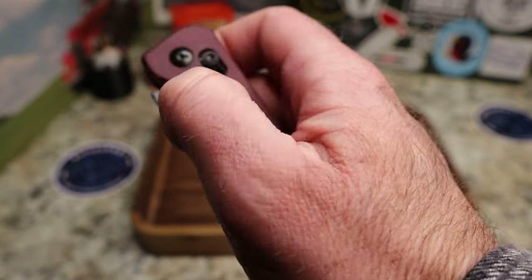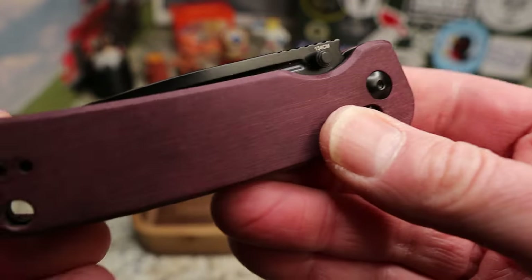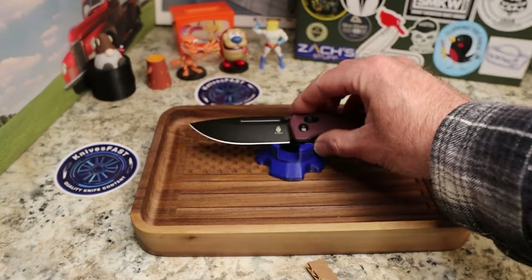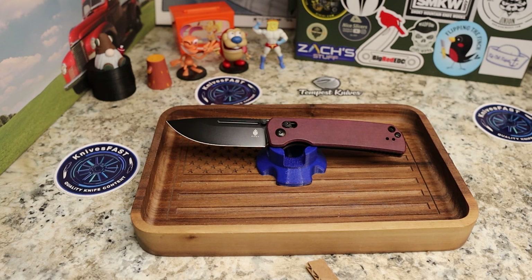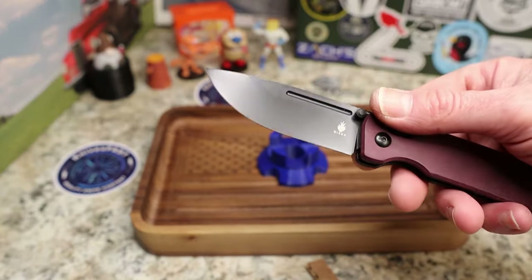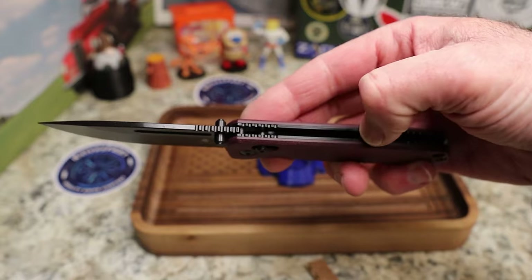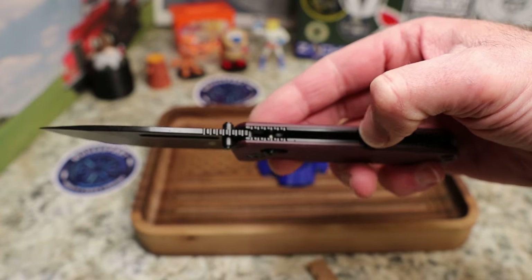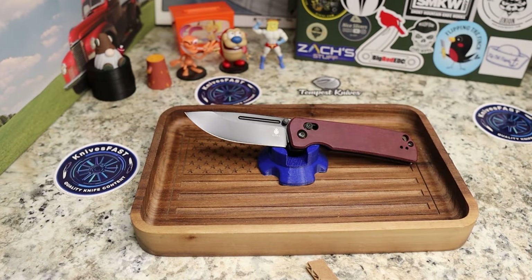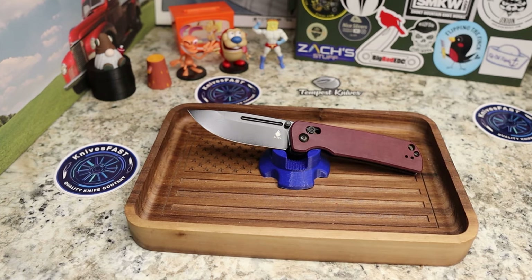We didn't even talk about the action — it's very, very smooth. Look at that, it just drops even when I don't give it any wrist — just drops, perfect action in my opinion. A lot of people have said this is kind of a Bug Out but thicker and heftier. I can see that — it's a little different blade shape, handle shape is similar, the scales have exposed liners which the Bug Out doesn't. I would choose this over a Bug Out, but I just prefer a little bit of weight.